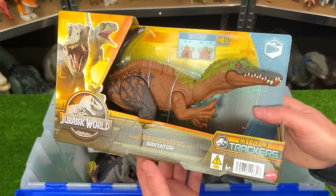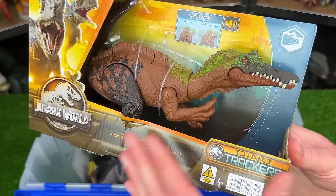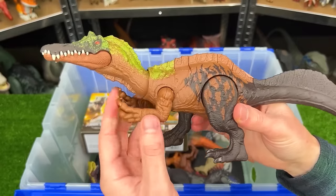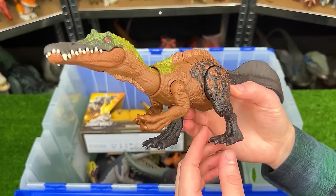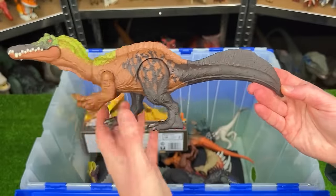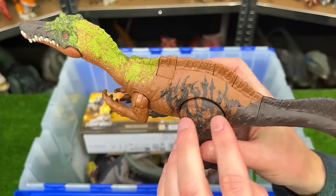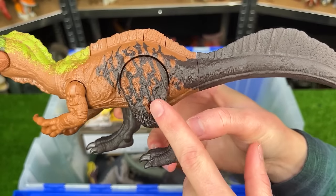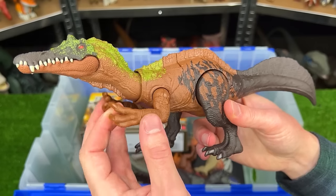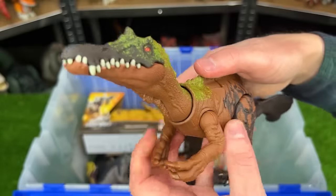Next up of the unopened figures is this Irritator figure. I think I have one or two other Irritator figures so I'm excited to add this to my collection. All right here it is. And it looks even a bit different compared to my other Irritator figures. Its legs seem to be a lot shorter whereas its body is super long. It has this really long tail and of course it still has the spine that runs from its back down its tail. It's got some pretty cool coloring with the dark brown in the back and on its legs, the orange in the middle, and then some bright green along its head and its neck. Its arms, legs, and tail are adjustable, and there's that single action button on its back to operate its jaw.